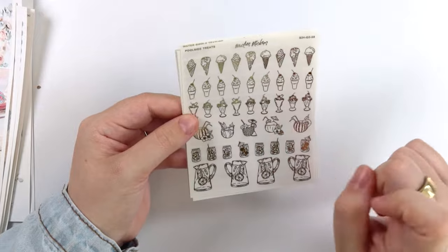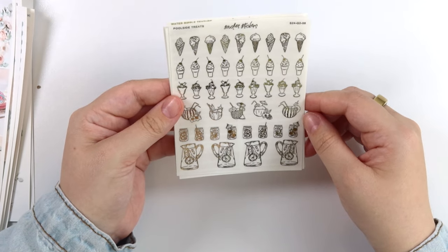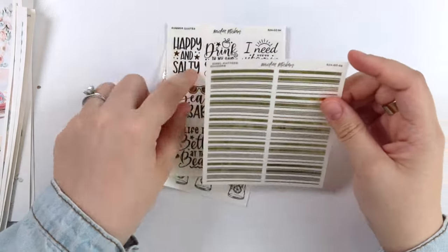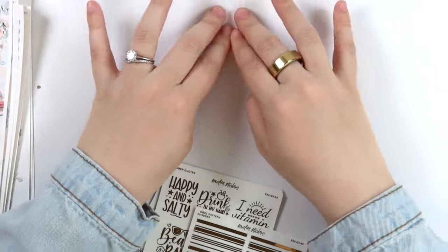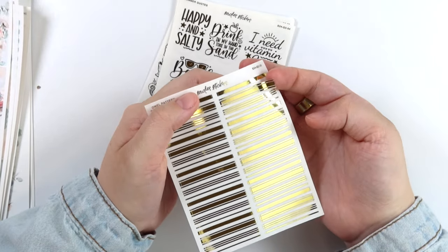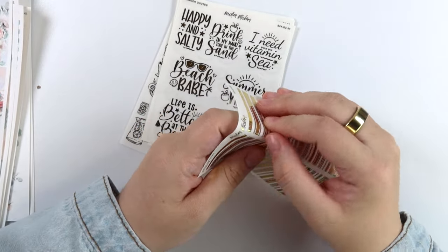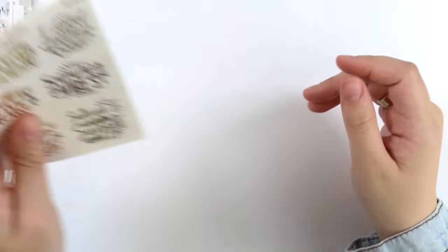Next we have poolside treats: ice cream, sundaes, drinks inside fruits — watermelon, pineapple, and coconuts — fruity drinks inside mason jars with little drink umbrellas, and then some pitchers. So cute. And then last but not least, for this size sheet, we have these towel pattern dividers. You know when you have your beach towel and it has stripes on the end? This is different varying widths of those stripes. You have a design with a thick one in the middle and thin ones on the outside, a thicker one by itself, three thin ones, and one thin one — and then they just repeat. A different type of divider — trying out some newer things when we can.